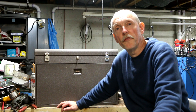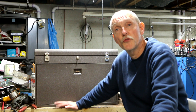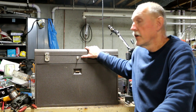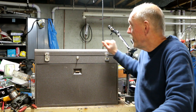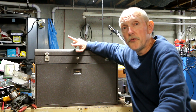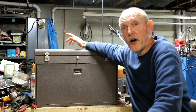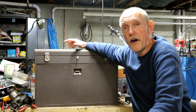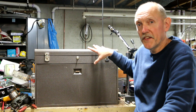Hey everybody, welcome to another Flea Market Finds episode. This is a pick from a tractor show this past fall. The Kennedy toolbox is an 11-drawer, and I ended up getting this toolbox. The gentleman had two other toolboxes — they were regular 7-drawer Kennedys — and he allowed me to pick whatever I wanted out of those other two toolboxes, and I put them in this box and bought this box with what was in it.